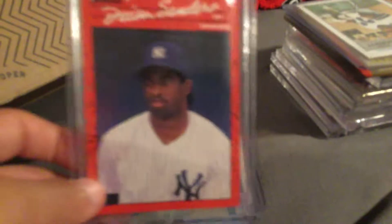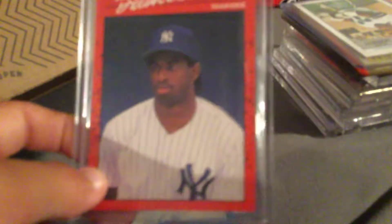We have an Albert Pujols rookie, not numbered. I really like this card because I'm a huge Cowboys fan — Deion Sanders rookie card, baseball. That's nice.